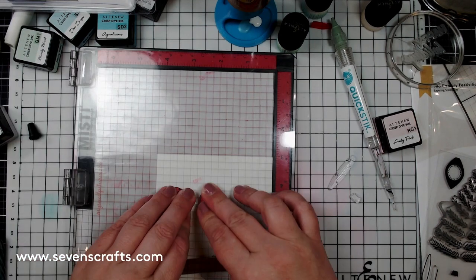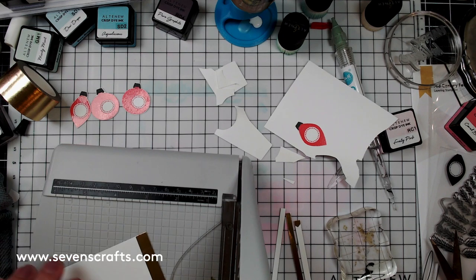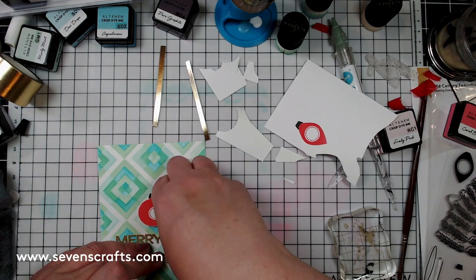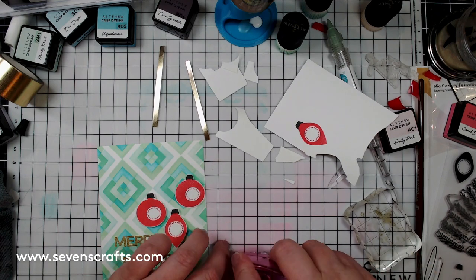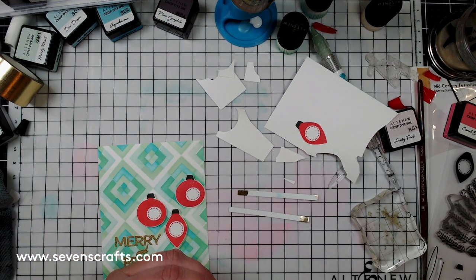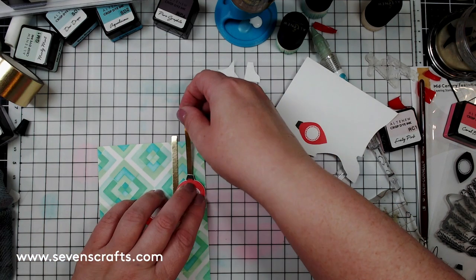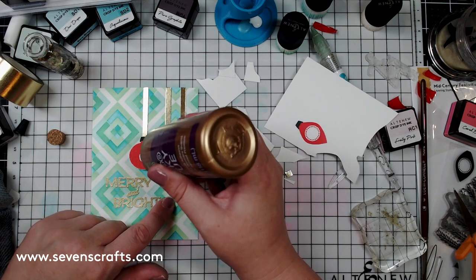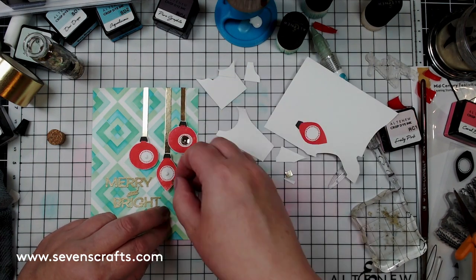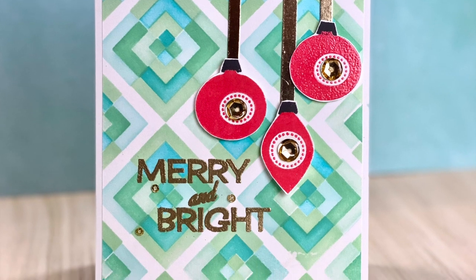I stamped four ornaments from the Mid-Century Festivity stamp set in Coral Berry and then used clear embossing powder to add shine. To make the ornament hangers, I took a piece of one-inch gold foil washi tape, adhered it to a piece of paper, and cut out quarter-inch strips, which I attached to the top of the ornaments. I wanted the ornaments to look like mercury glass ornaments from the 1950s, so I added a large sequin from the Antique Gold Statement Sequins and filled it in with glossy accents. The Merry and Bright sentiment is embossed in Antique Gold powder.